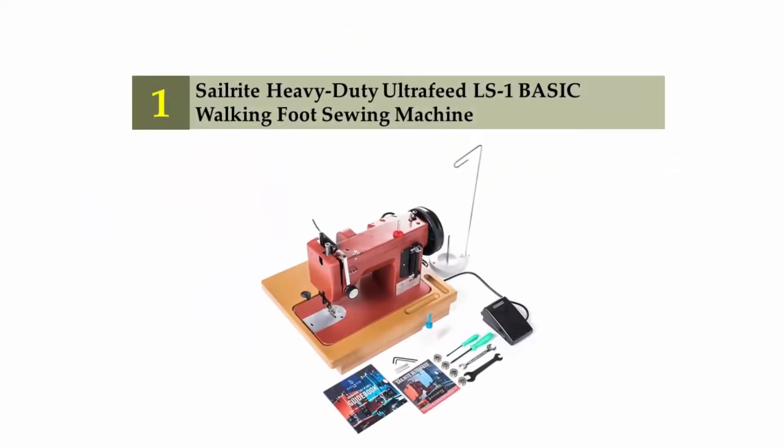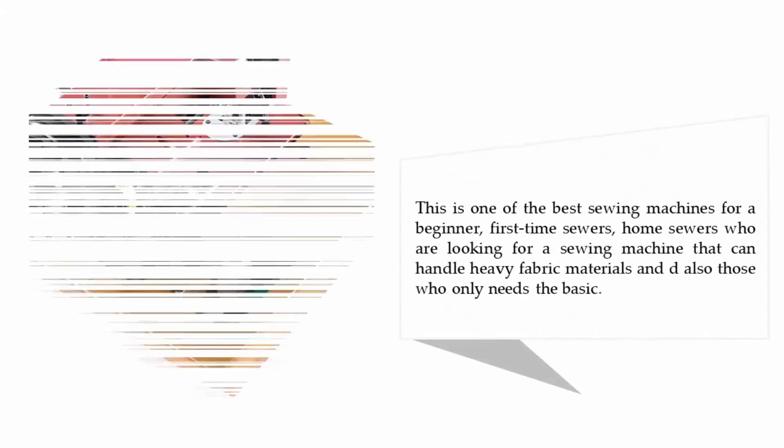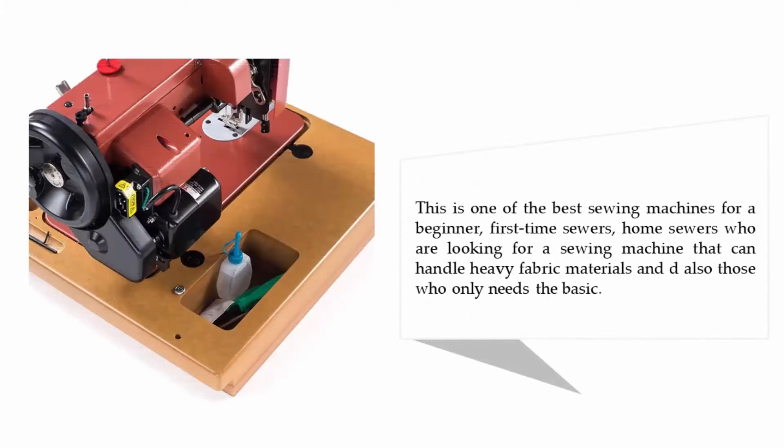Coming in at number one on our list: Sailrite Heavy-Duty Ultra-Feed LS-1 Basic Walking Foot sewing machine. If you are looking for one of the best sewing machines that can handle all your basic needs as well as some heavy work, then this machine fits that category and is also within your budget. This is one of the best sewing machines for beginners, first-time sewers, and home sewers who need a machine that can handle heavy fabric materials and basic sewing needs.